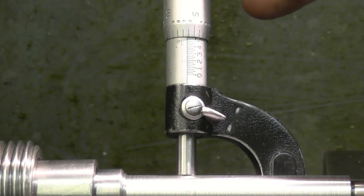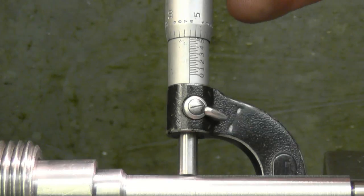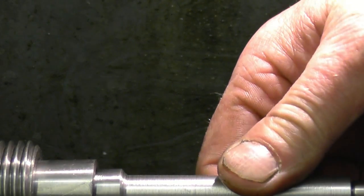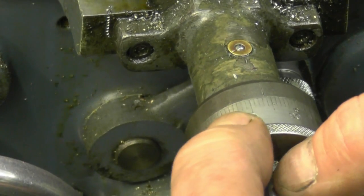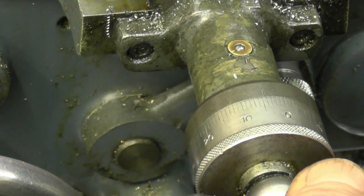I want 531 thousandths now — actually I want 511 thousandths, so that's 20 thou out. What I'll do is take a 10 thou cut, just to see what sort of finish I can achieve and creep in to size slowly. The cross slide carriage is dialled on the 10 thou cut.